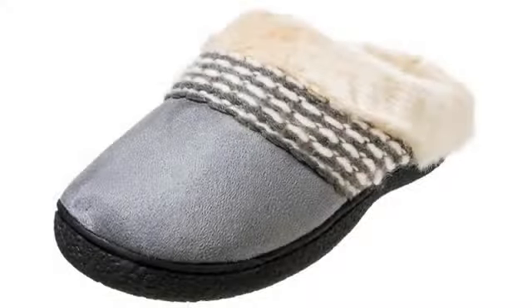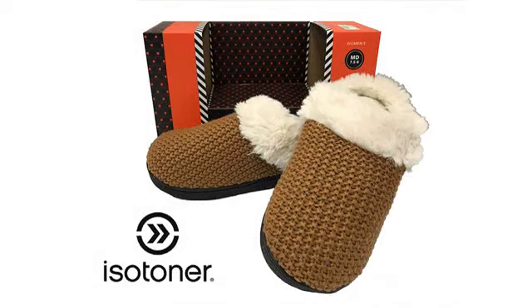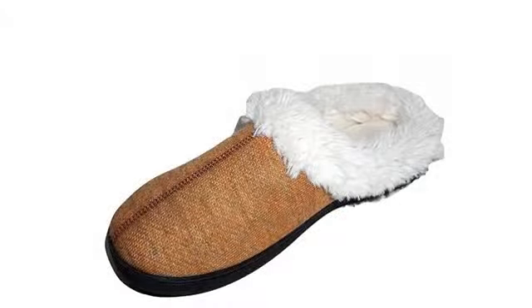I have definitely got my $21.00 out of these slippers. Coming back for another pair. I got these after my plantar fasciitis started acting up again with my cheap Walmart slippers.